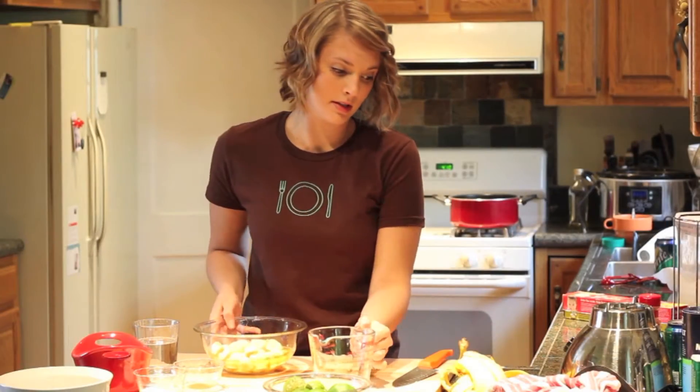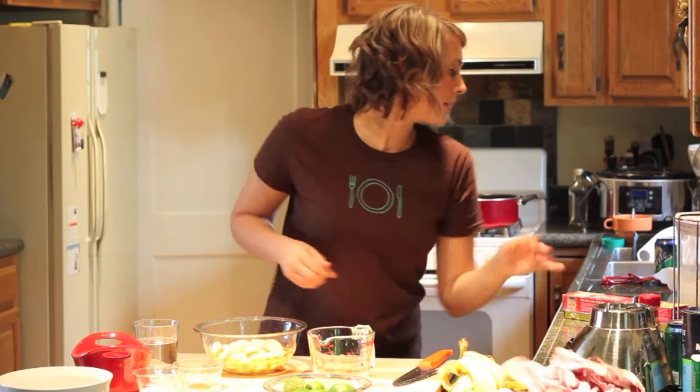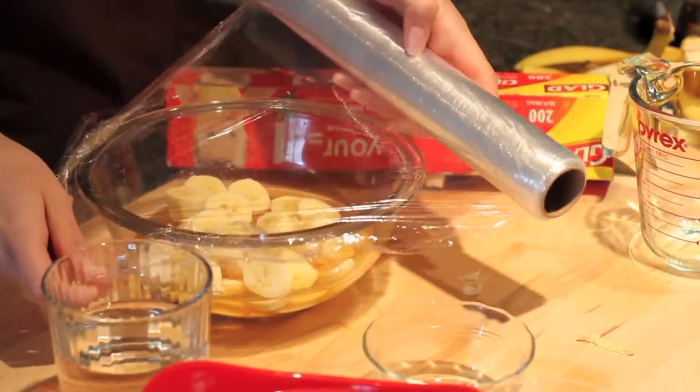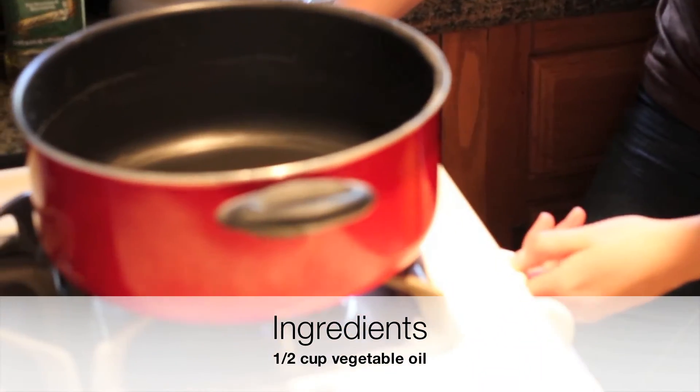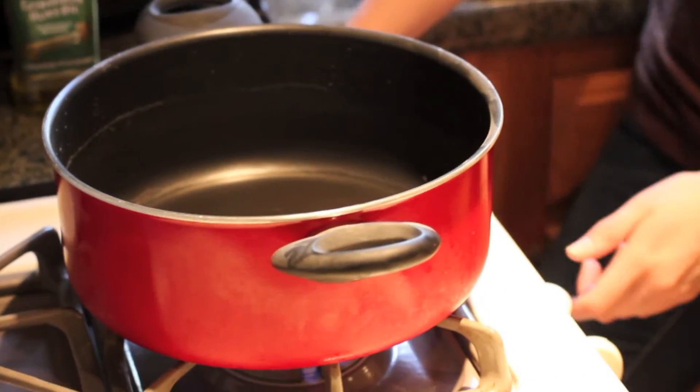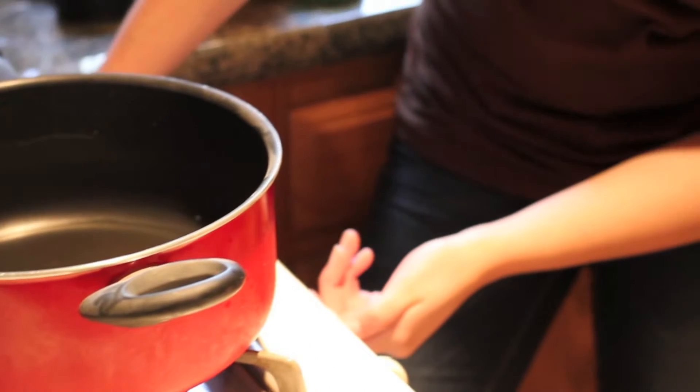We're going to let this sit and marinate for a little bit — cover it with some plastic wrap and put it in the fridge. While that marinates, I've already added half a cup of vegetable oil into our pan. You can use a pot or pan, just put it on medium to high heat.